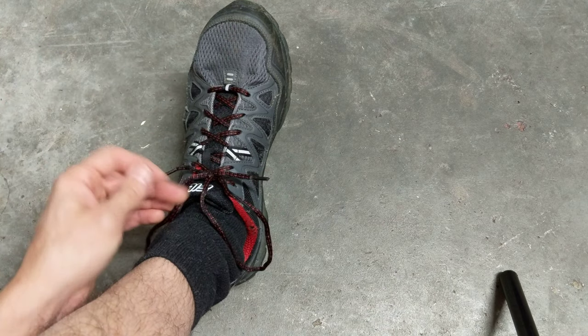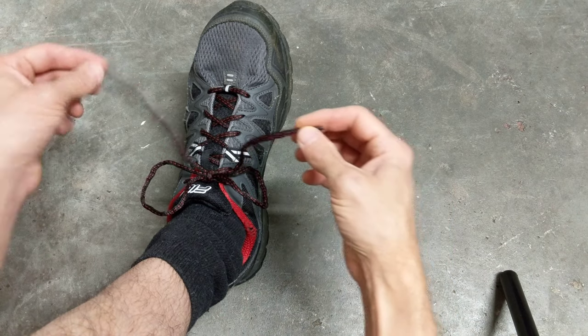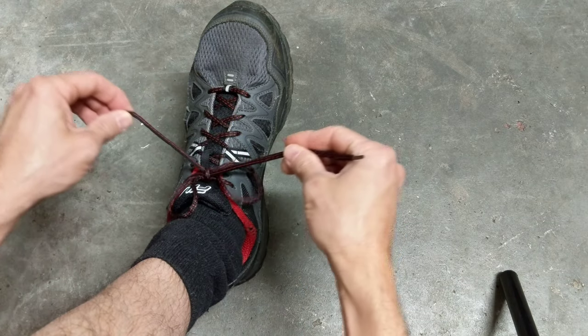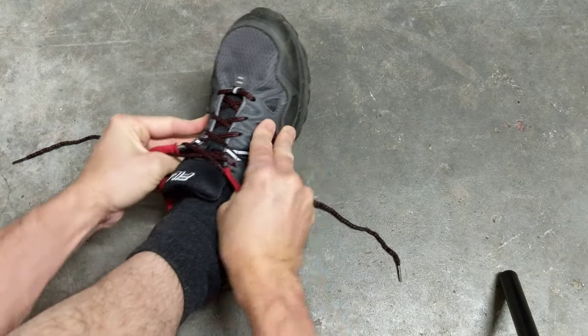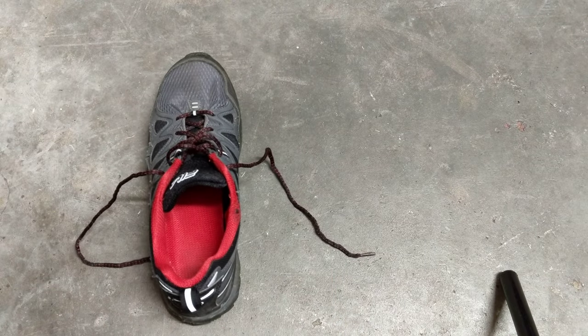It comes undone just like the other one, and then you can undo this just like that. What you want to make sure is that your single cord is not through your loop, or else you're going to create another knot — so you want to pull it through just like that. Loosen it up, pull your tongue up, lift from the back.